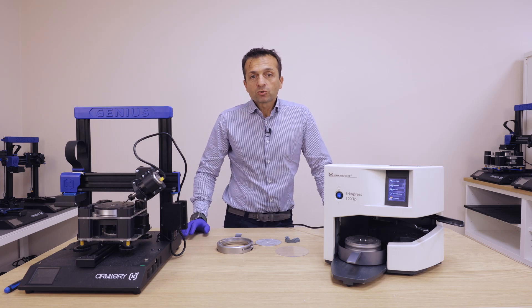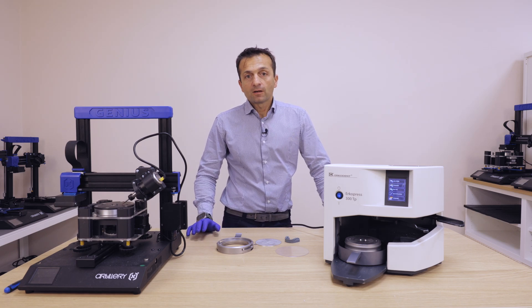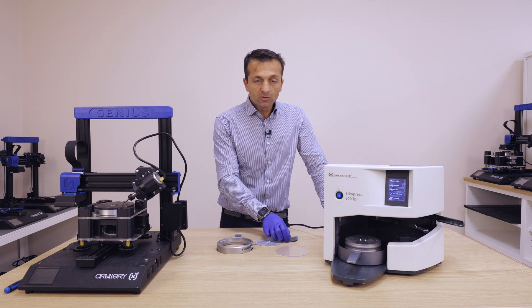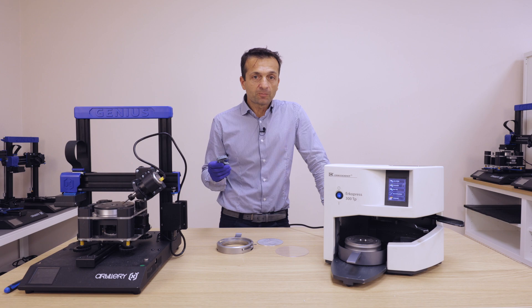Hello everyone. Today I want to show you how to do the thermoforming of your model after you 3D print it.